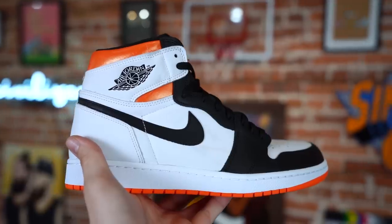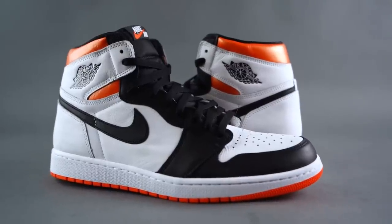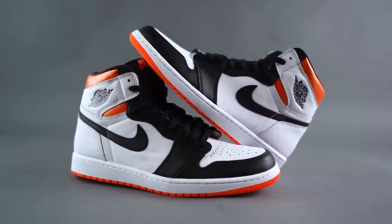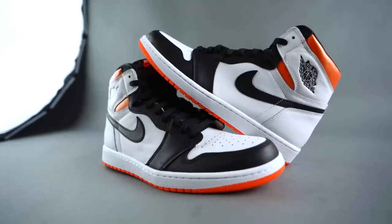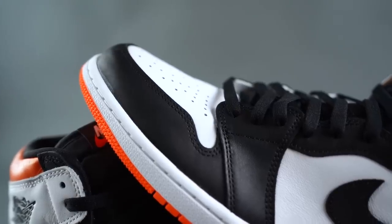The Electro Orange has similar vibes to the Shattered Backboard obviously, but I'm not nearly as crazy about it, and I'm sure that's kind of the consensus. The electro orange is a bit different than the Shattered Backboard orange — it's not the same exact shade — and color-blocking wise there are differences as well. That's kind of where I'm not as much of a fan. You've got the white toe for starters.